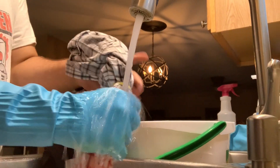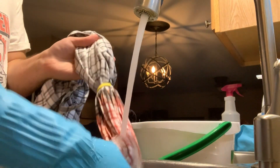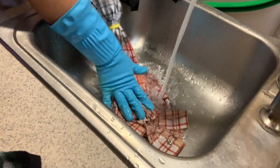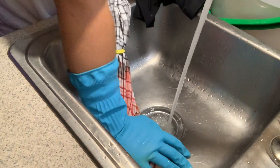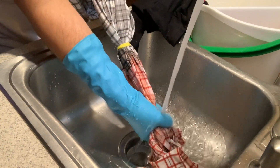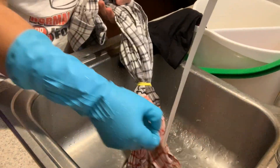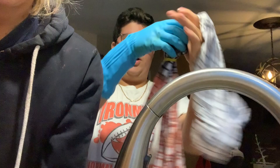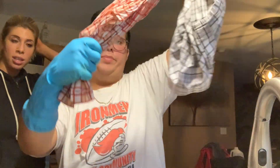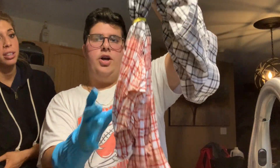We're just gonna rinse this in water. Make sure to get most of the bleach out — if you put this in the washer with other clothes that don't need to be bleached, it'll bleach them. Wow, Ivan, you look like you grew up in the rancho! Oh, it does look good. Okay, Ivan's about to reveal his shirt. All I did was leave it in the bleach and then rinsed it with water and soap.